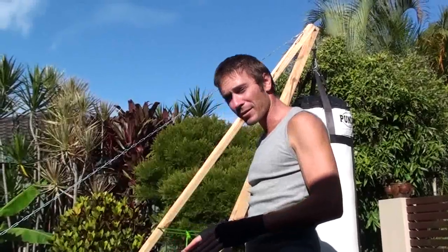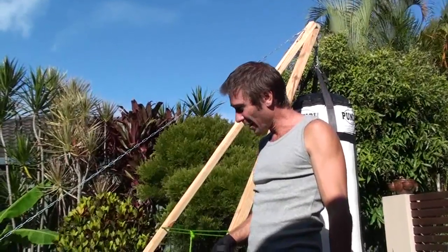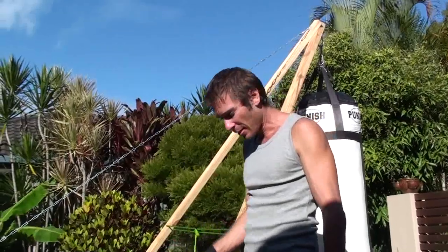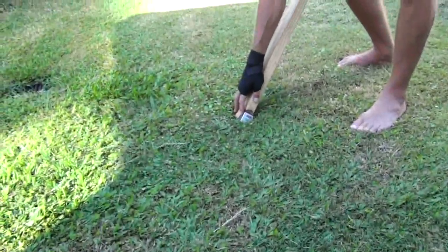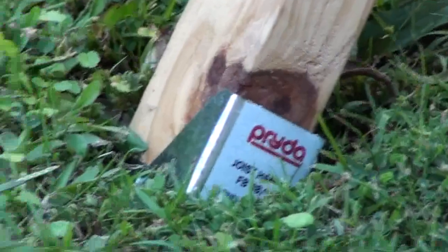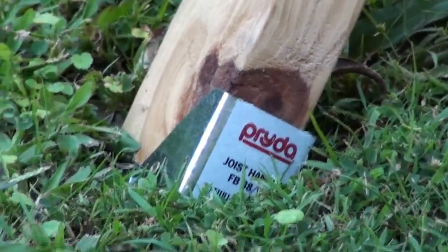The final component — what differentiates this setup from my previous one and allows it to be free standing on a patch of grass — is a bracket at the end of the beam. It's basically a joist hanger that I've screwed on the end. It allows the beam to dig into the ground and stops it from moving. I'll show you this when I dismantle it.